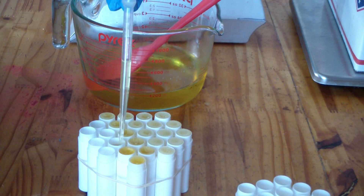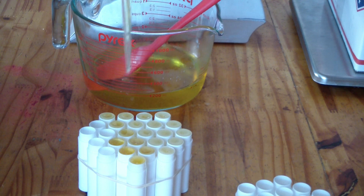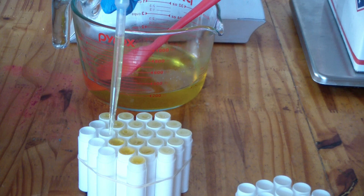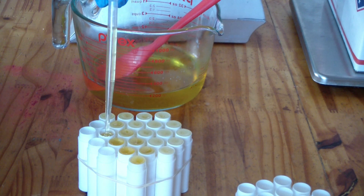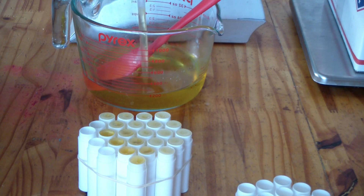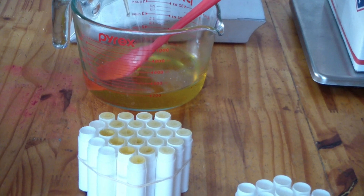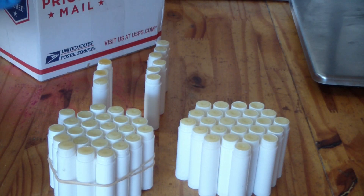I'll pause and come back once I've got all of these filled and show you my label. Alright guys, I'm done — I actually ended up with 50.